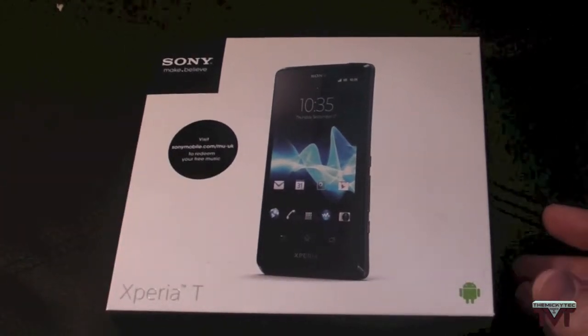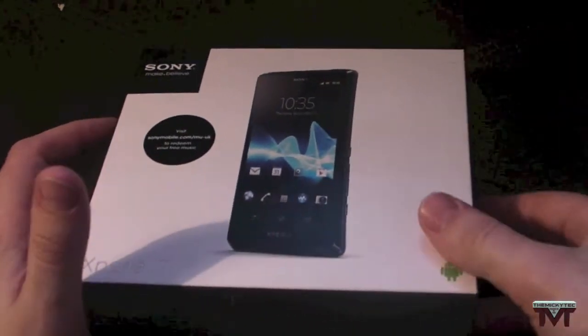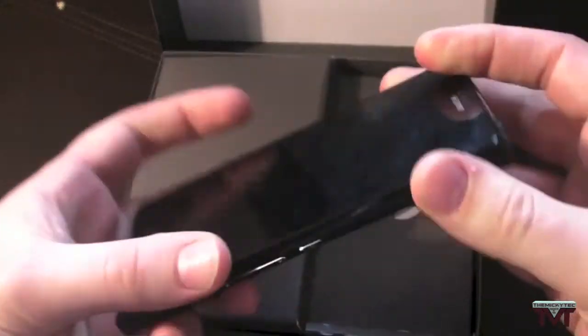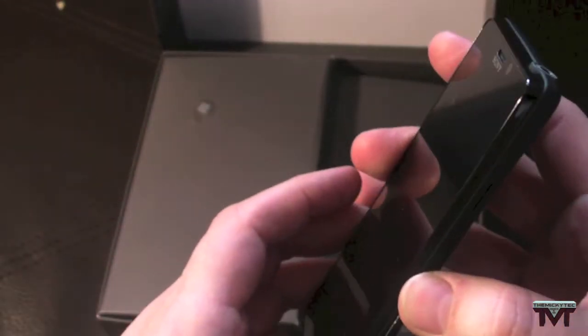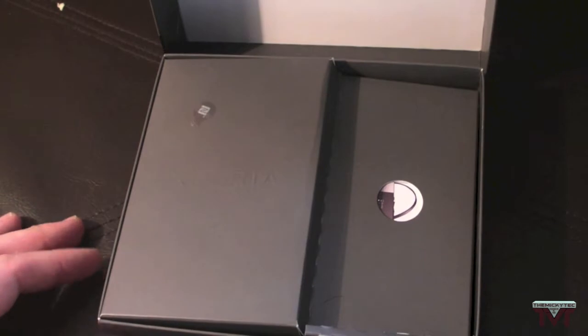I'll tell you a few things about it and I'll do a full review obviously. There's the phone — really nice phone. This is a review unit, so it will have a few fingerprints on it, but really, really nice phone. I'll just turn that on, put that to one side, just power it up and make sure it's got some juice in it. Just put that to one side and see what else we get in the box.